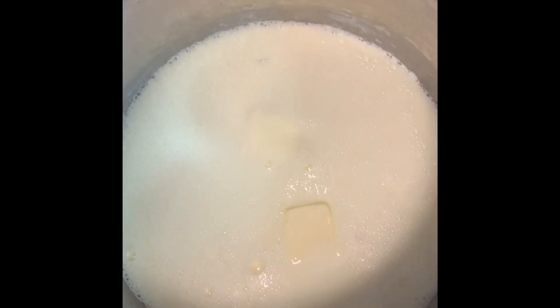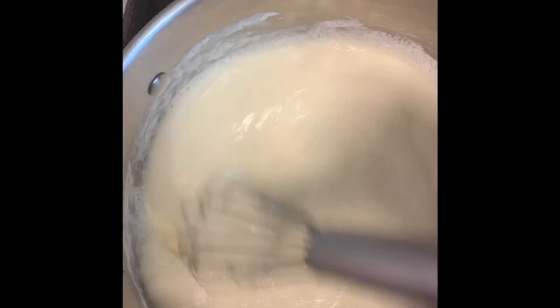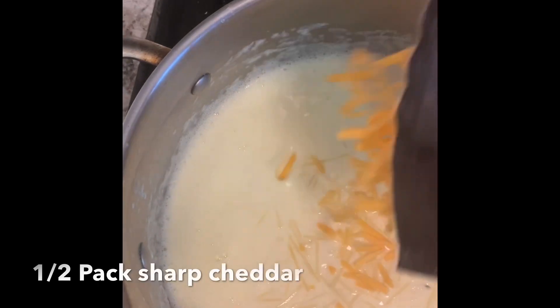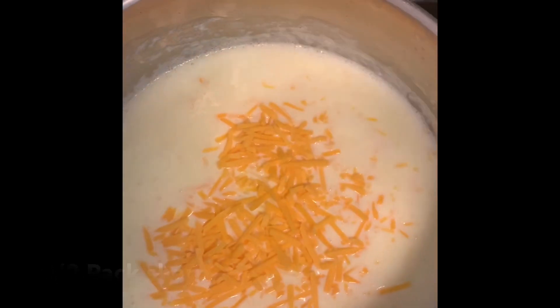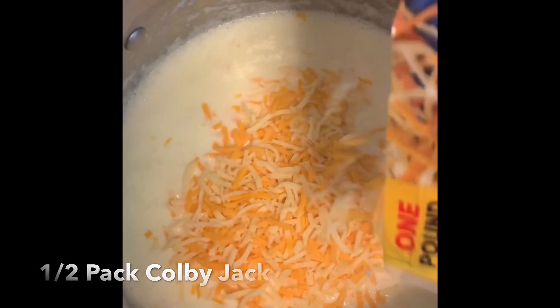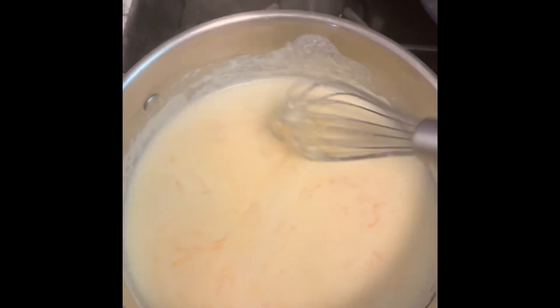Now we're going to add about two tablespoons of butter to the mixture. Then we're going to add half a pack of each cheese to the mixture. Please ensure to use low to medium heat to prevent the cheese sauce from burning.